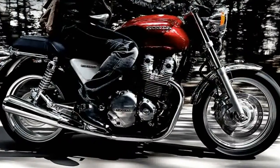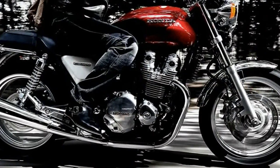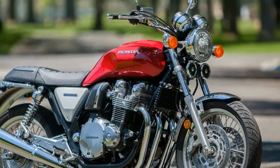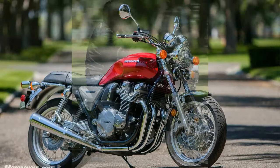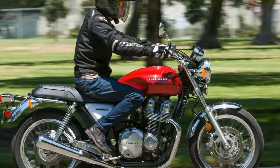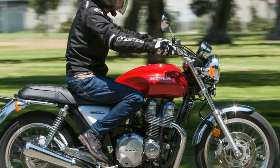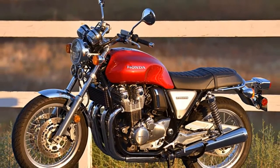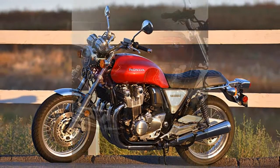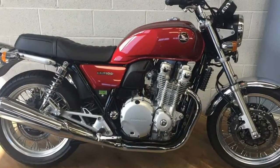Right off the bat, there is no mistaking that classic 70s look. Until I saw my first plastic-clad crotch rocket, this typified the Japanese motorcycle offerings, and in my very young mind was what everything that wasn't a Harley or Triumph looked like. It's through this lens that I observed the CB1100X, and I gotta say, I'm loving what I see.